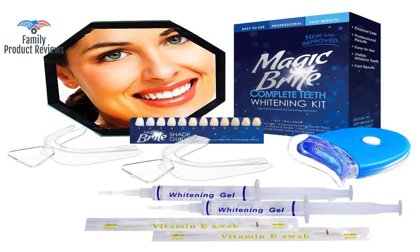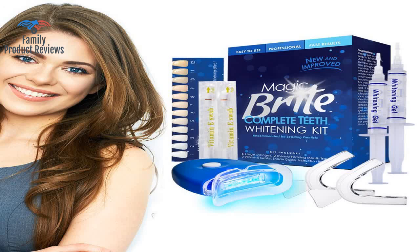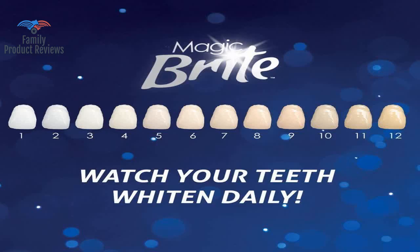There isn't enough of the cotton swabs that comes in the packaging — it comes with only two — but overall it's a great product, especially if you have an important event or occasion coming up. It's like an on-the-go whitening.